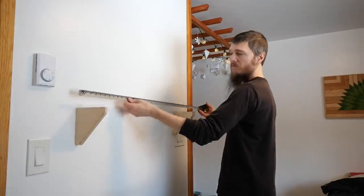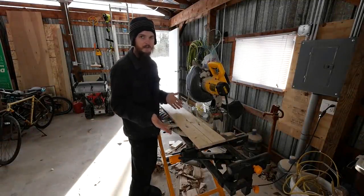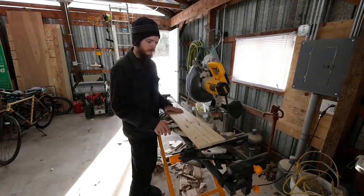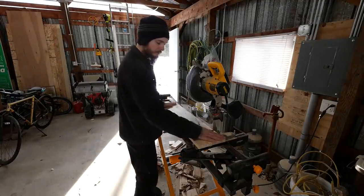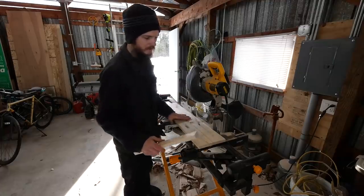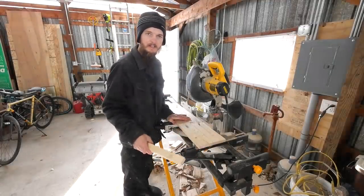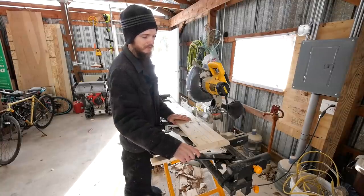I'm looking forward to getting a shelf on here, so let's build a quick shelf to throw up here and let Bell try it out for a while. I found a couple of scrap boards that are the perfect length to make a shelf out of. All I'm going to do now is rip some quarter inch strips of wood to cap the ends so you don't see the end grain, and we can use them to tie the boards together.